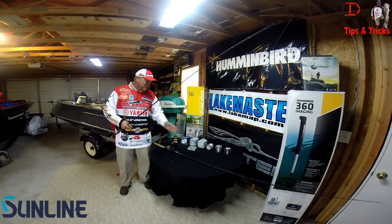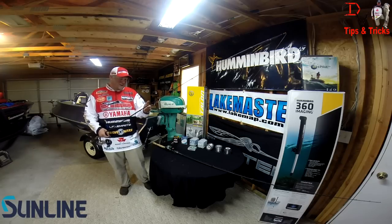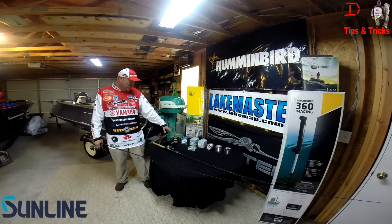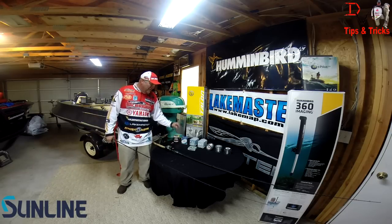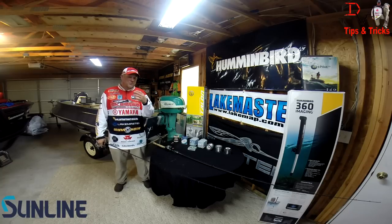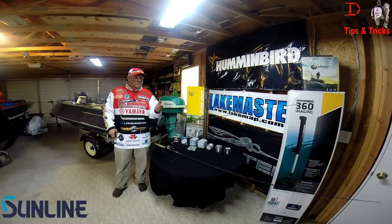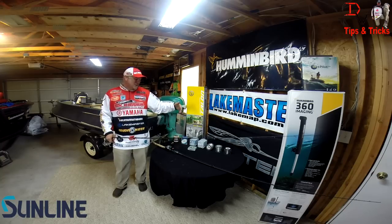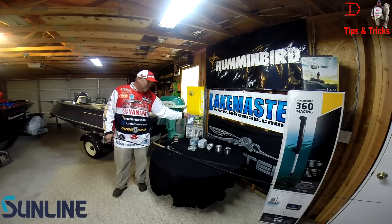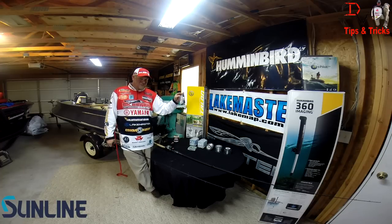I like using the Super FC Sniper line — it's a great product for a great value. Sunline also makes a 100% fluorocarbon line and great nylon or monofilament lines like the Shooter. They also make one called Shooter in fluorocarbon — that's the cream of the crop. If you really need the ultimate in finesse fluorocarbon, go to the Shooter. The Sniper is a great line and the Super FC fluorocarbon is basically your best value line.